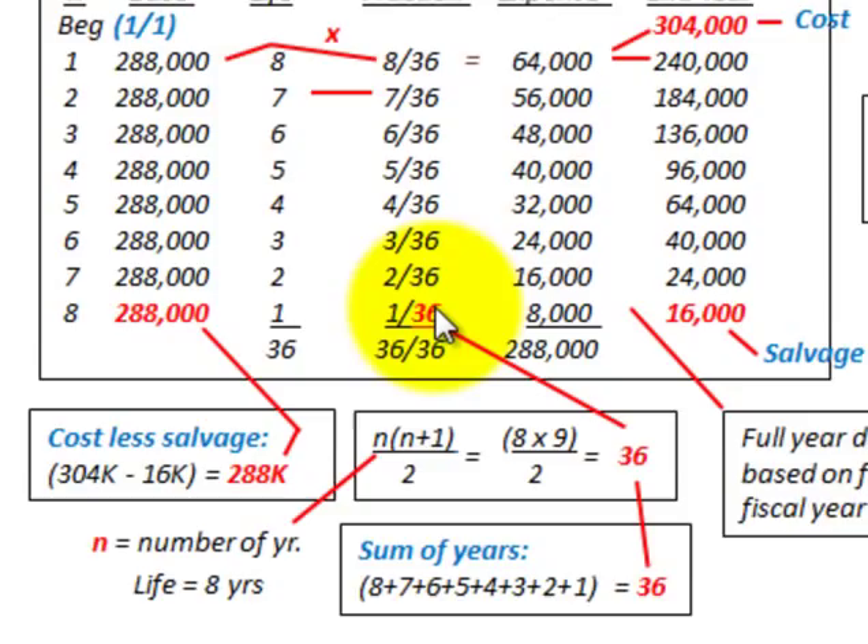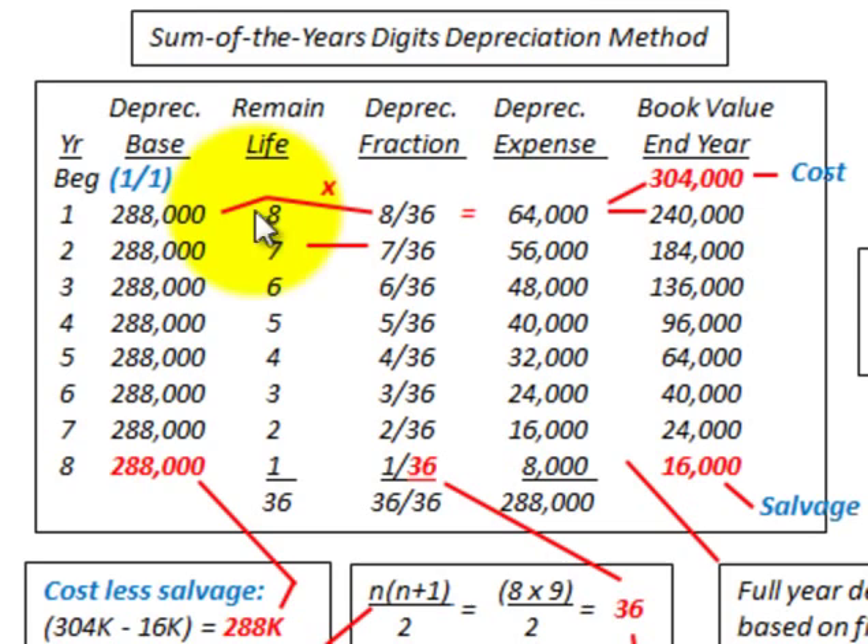So the depreciation fraction is the remaining life as the numerator divided by the sum of years digits of 36. For year one, our depreciation base is $288,000. The fraction is 8 over 36, and that times $288,000 gives a depreciation expense of $64,000 for the year. Book value at the end of year one is $304,000 minus $64,000, which equals $240,000.